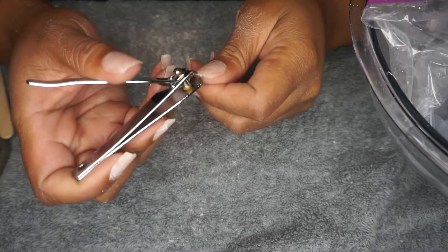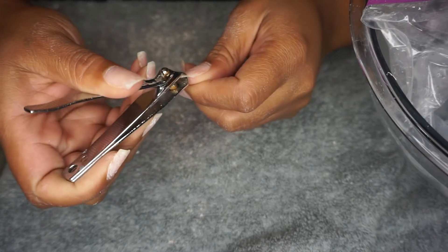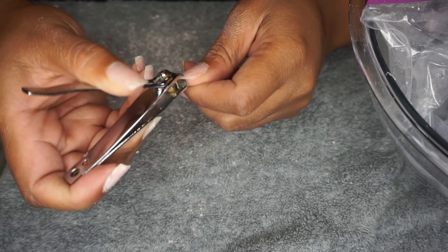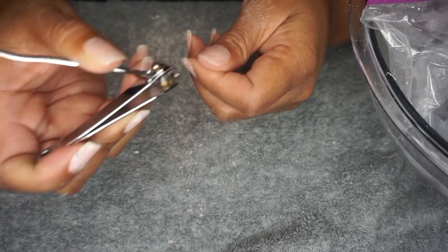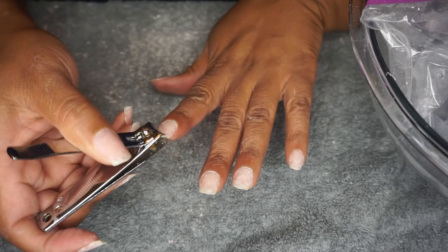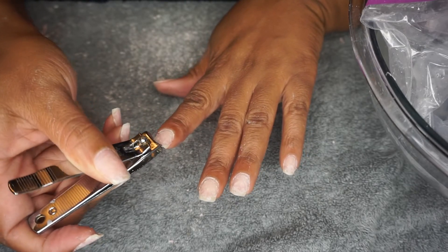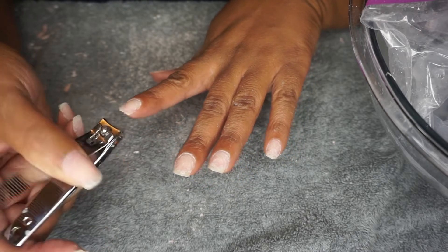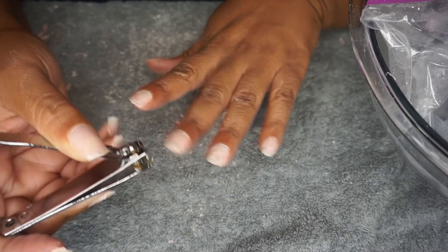After I rinse my nails I go in and clean them up. I'm using the same nail clipper from earlier and clipping my nails down really low — actually right after this I was going to get another full set, so I'm clipping these nails down as short as humanly possible to get ready for my next set.